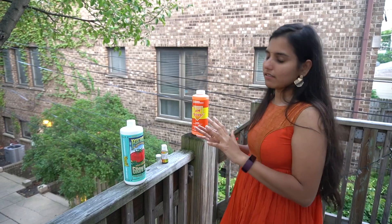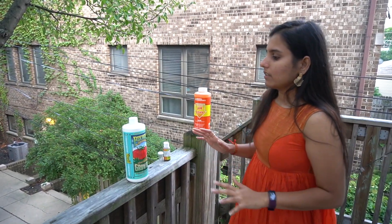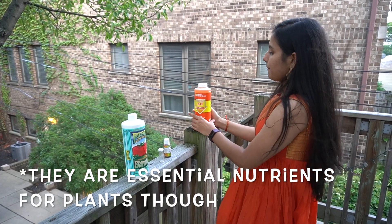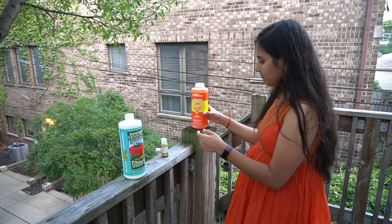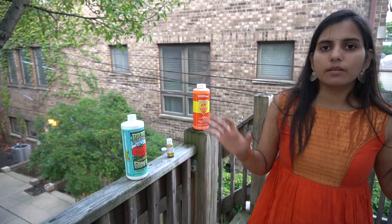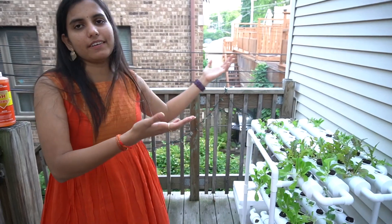This entire setup is not completely organic because the liquid plant food contains extracts of phosphates and nitrates, and the pH downer is essentially an acid. So it's not fully organic — but we are not using any pesticides, so it does feel organic.